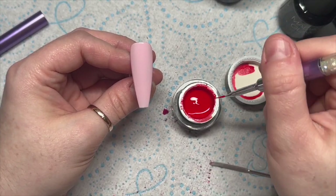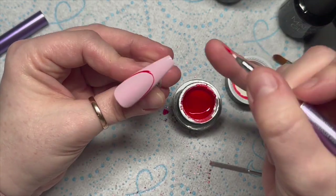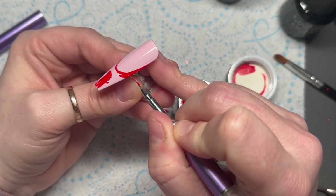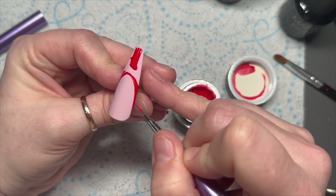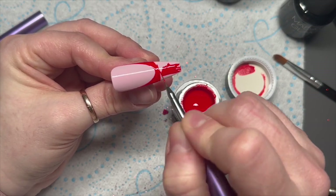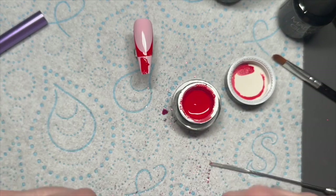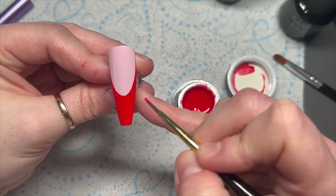I'm using the red gel paint from Madame Glam — it had some bubbles in it. I'm going to create a French nail using this. The good thing about gel paints is that you can use them for full coverage as well, not just designs. I was filling in the smile line with my detailer brush and then using the Madame Glam petal brush to fill in the rest of the free edge — it's a lot quicker. I made a little booboo which I wiped off before curing.